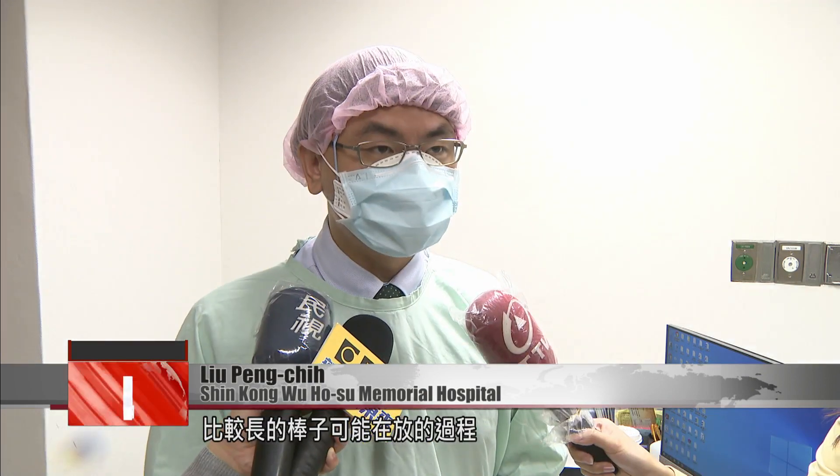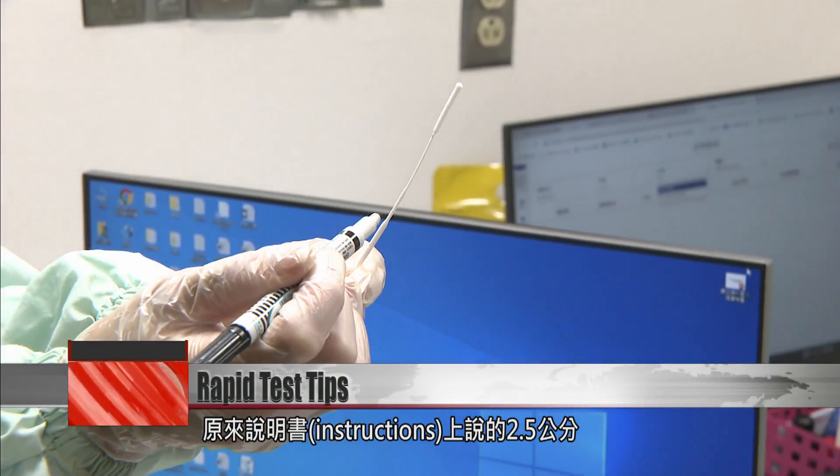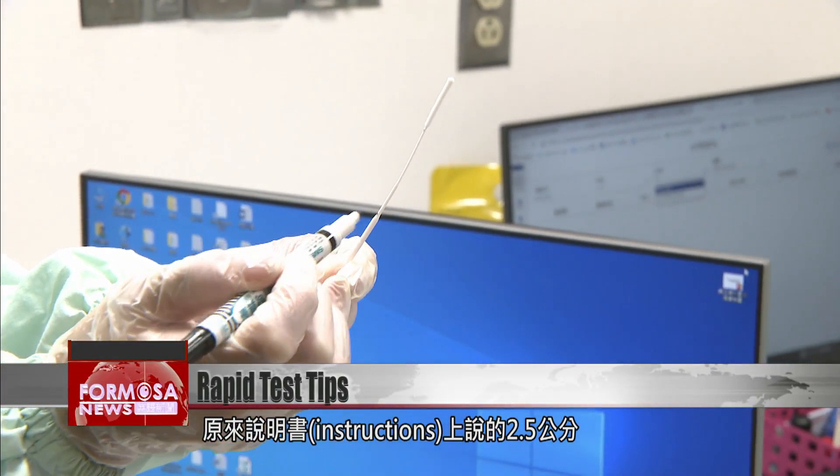If the swab is longer and you flinch while inserting it, the swab could break. If, after you pull it out, there are barely any secretions on the swab, it could be that it didn't go deep enough.